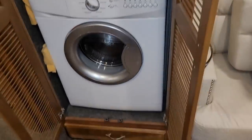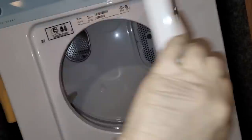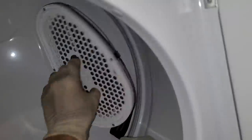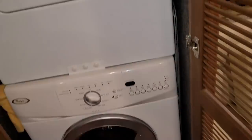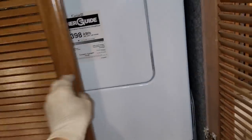They were able to cram in a true washer and dryer set up in here. Let's see if the lint trap's good — it's good. If you've ever had a combination washer-dryer unit and you go to this, you'd never ever go back.